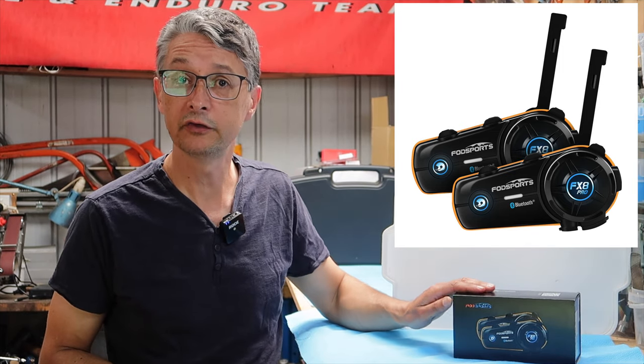Today we are looking at the latest from FodSports. It is their FX8 Pro intercom device. About six months ago I did a review of their M1S Plus intercom.